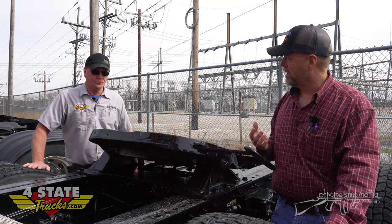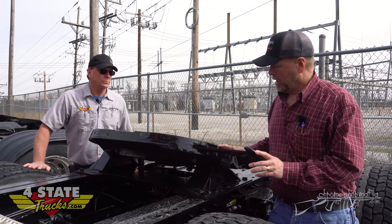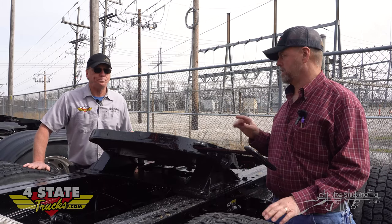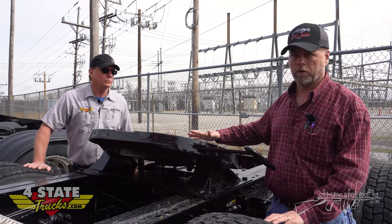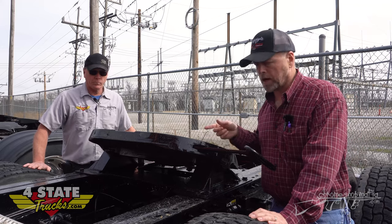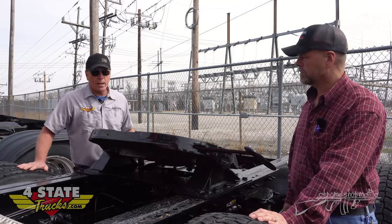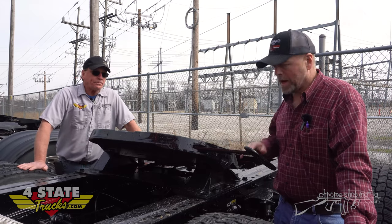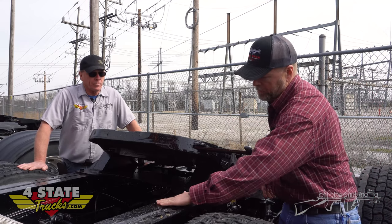On all these fifth wheels we've shown you today, keep in mind these things are going to last 750,000 to a million miles a lot of times if they're properly greased and maintained. It's very seldom somebody comes in and says they need a complete fifth wheel assembly from the frame up - it does happen but it's rare. Usually we're selling replacement top plates because they're worn beyond rebuilding, pins and bushings from wear and tear, air cylinders to unlock the slider brackets, hoses, coupler kits, inside rebuild kits, and sliders.